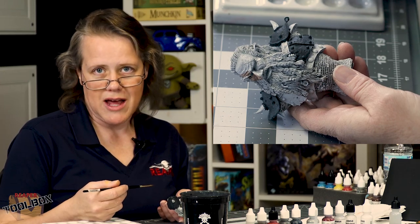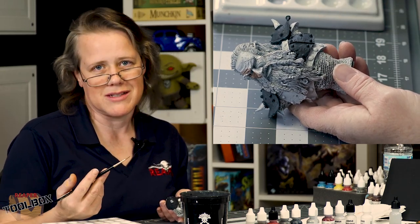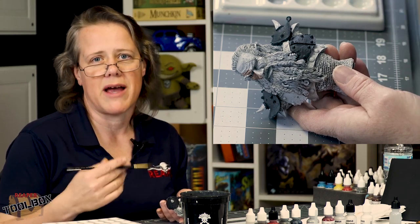So what I've done is I've base coated the metallic area with a dark blue black. It really doesn't matter what you use — you could use a dark brown, you could use a dark gray — but a dark color is important because metallic flake is translucent and it's made to go over a dark backdrop for maximum shine.